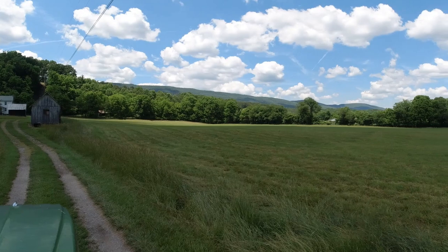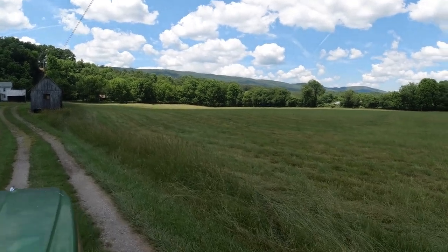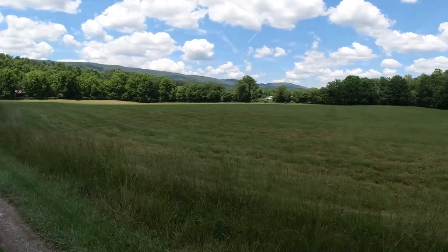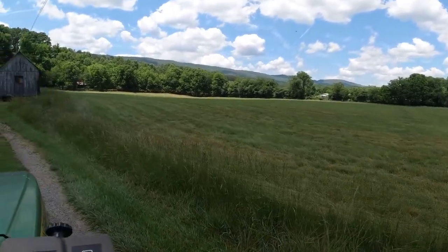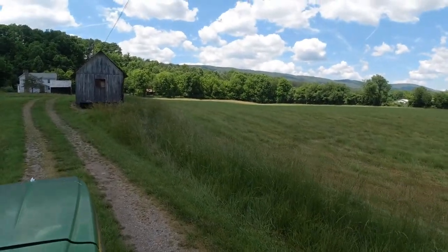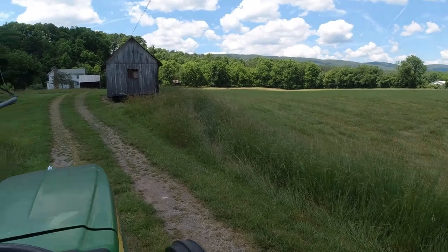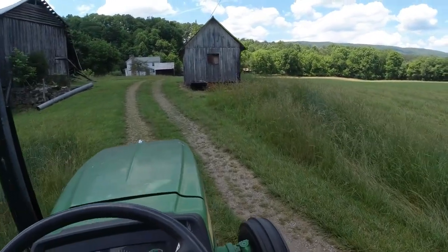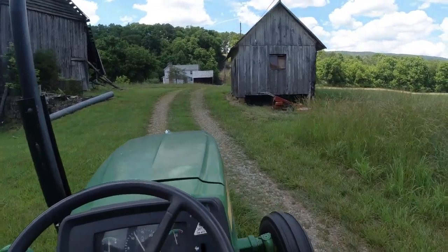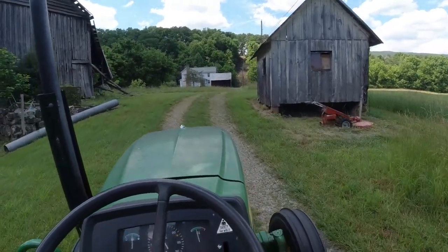It's a beautiful day today. The temperatures are cooler — we're only in the 70s. Seems like there's a cold front moving through and we've got some breezes. I'm hoping our hay will be plenty dried out. If it's not, I've got hay preservative and I'm prepared to use that today.